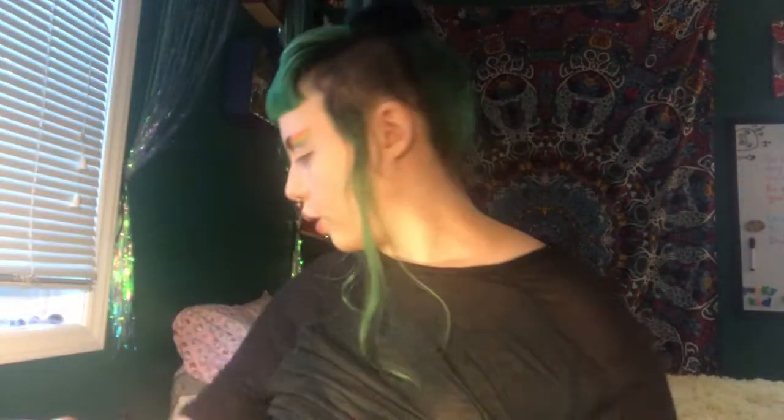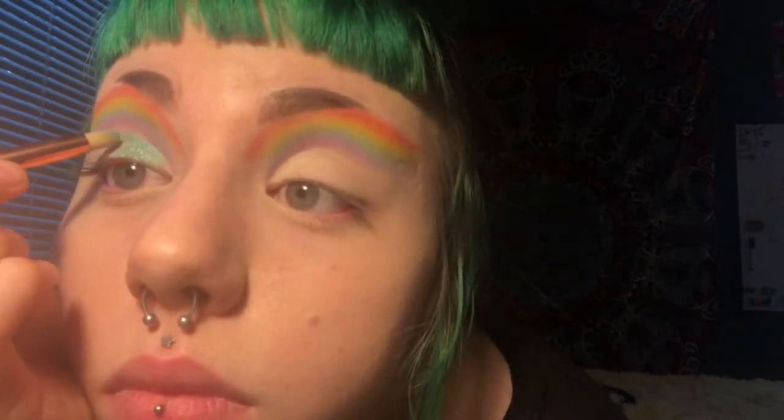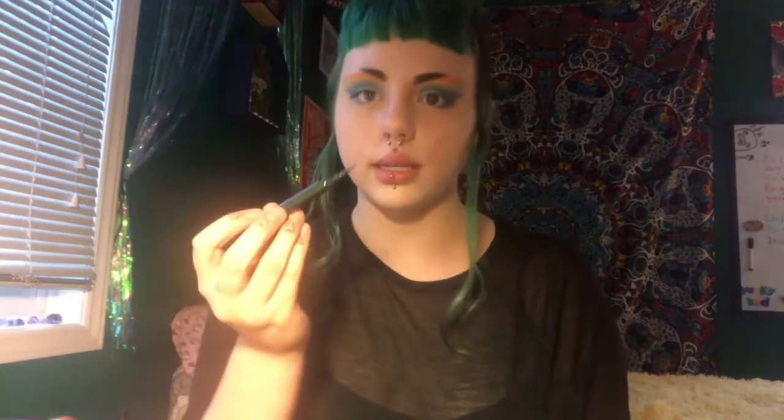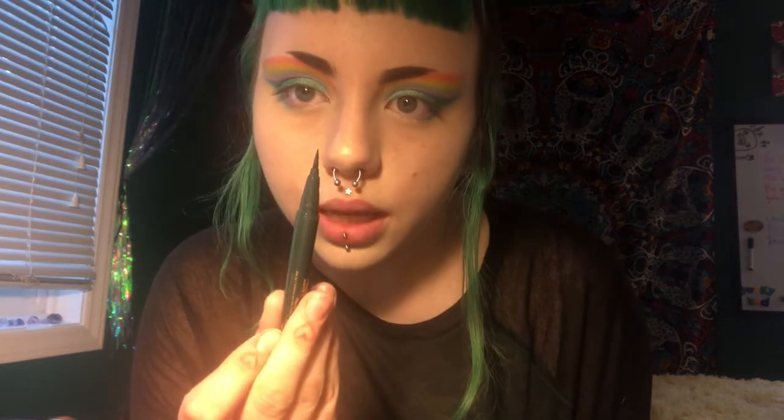Okay, now I'm cutting the crease — the adventures in beauty of trial and error. Let's do more green now. We're going to use this Pisces — shimmery, shimmery green. I like that quite a bit. This is Intense Jade by Styla. I also don't know if I'm pronouncing that correctly.